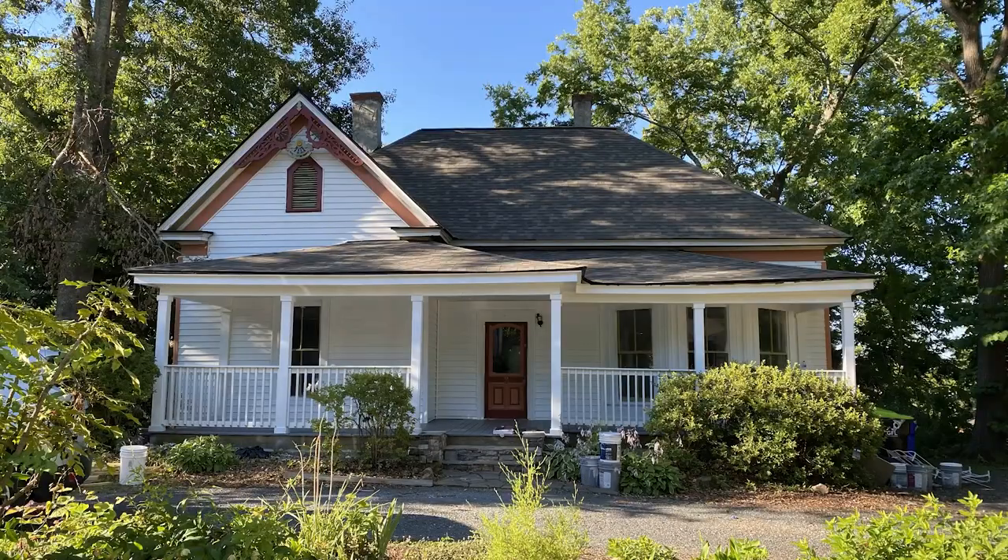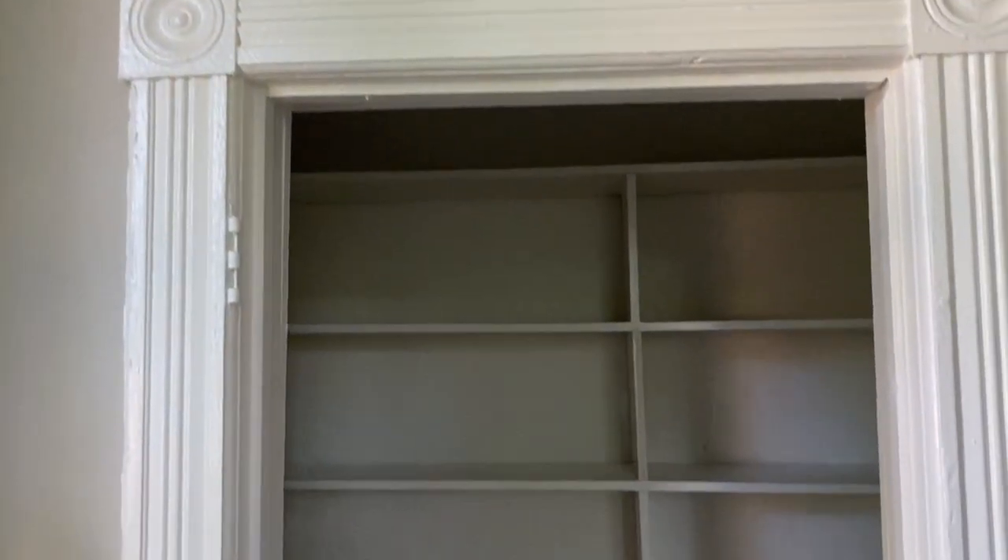Hey everybody, welcome back to Reissued. If you're new here, my name is Andrew. I am in the process of renovating my 1930s house and today we're hitting the pantry. I'm going to show you how I transform my pantry from a really basic white closet with shelves into a much more functional configuration that also has a kind of dark, moody aesthetic. Let's jump on it.